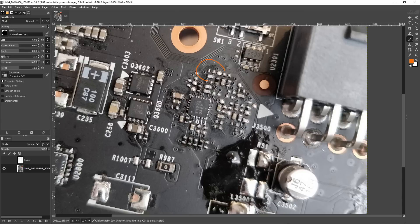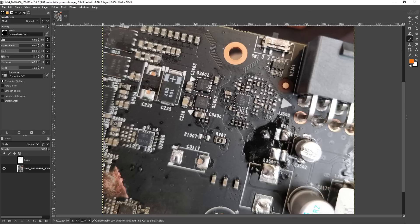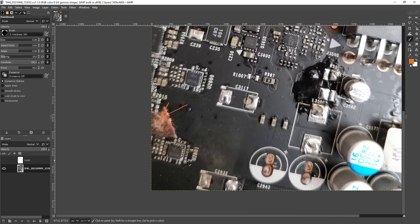Hey guys, Buildzoid here, and today we're going to be taking a look at how to mod the memory voltage on a GTX 1080 FTW, or 1070 FTW, or 1070 Ti FTW2, or 1080 FTW2, or 1070 FTW2. All five of these cards use the exact same memory VRM, though the FTW2 cards have a different V-Core VRM because the original FTW cards had a tendency to do this.